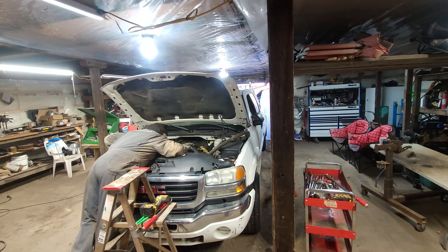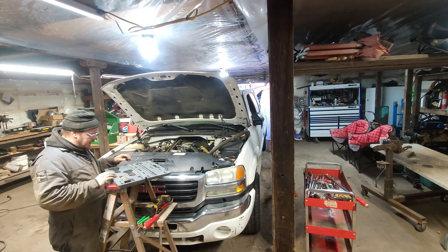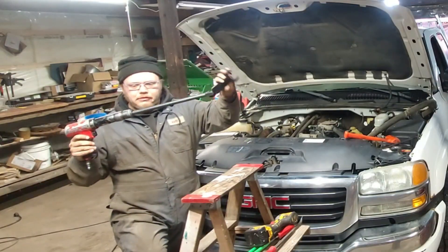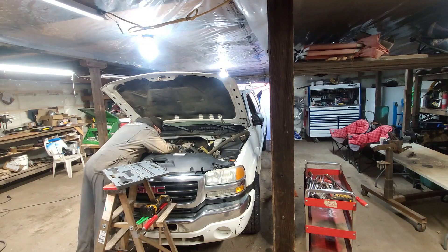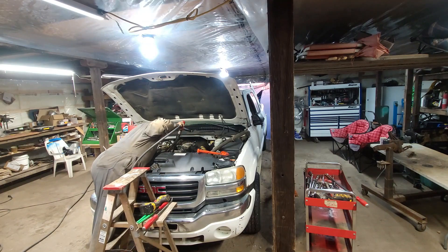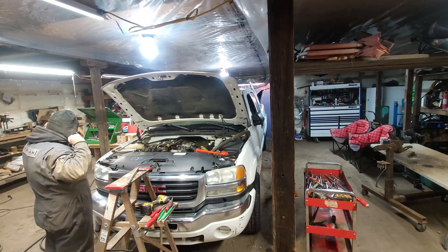I'm going to knock the fan off so I have a little more room. We'll dig this fancy kit and use it — see this contraption, bop bop, knocks things off, works good. Not everybody's got one of these but I do so I'm going to use it. There she went. Because I'm sick of being on a ladder, we're going to dump the air out of the tires.